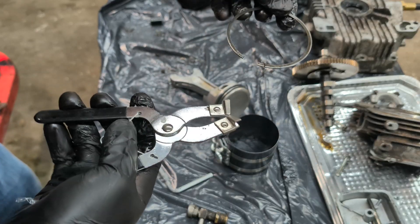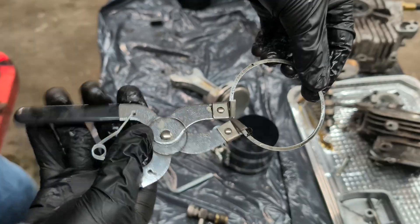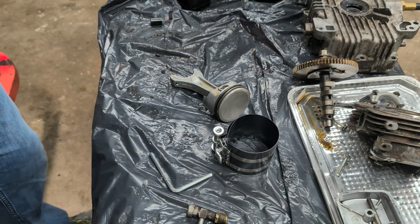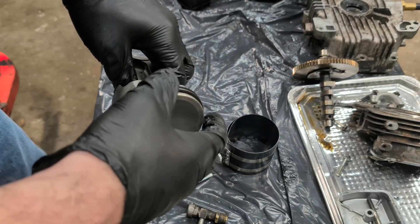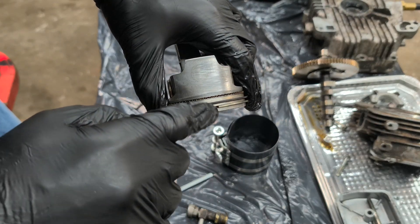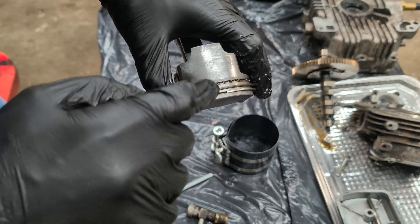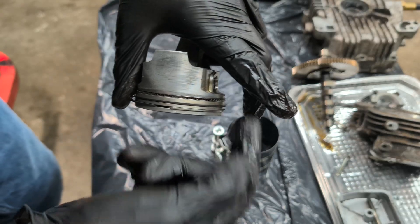I didn't use the pliers — I just used my hands — but if you need to take a ring off or on, you just put it in here and squeeze; it opens and closes. After you've got your rings on the piston, make sure that the ring openings are offset. You don't want them in a straight line. I've got one here, one back here, one down here, one over here.